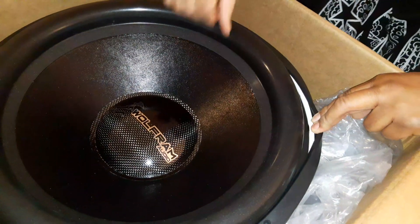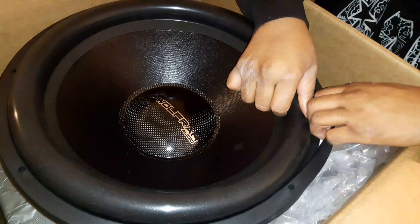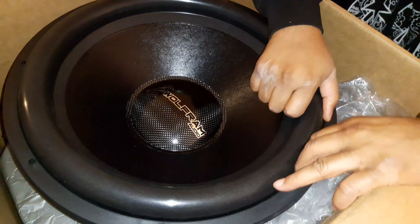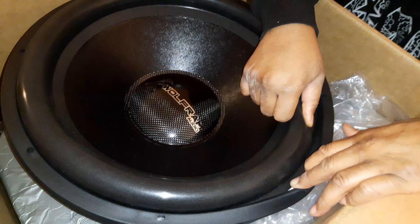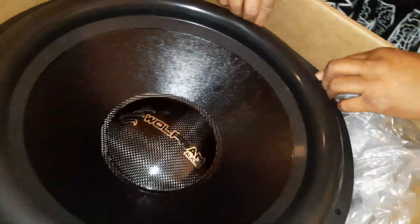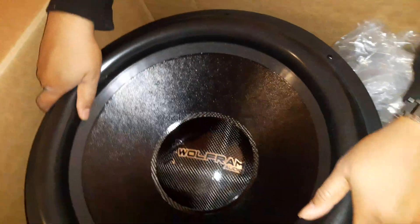Looking at the mounting area, it looks like I might have to drill my own holes in here. Yeah, I'm gonna have to put my own holes in.